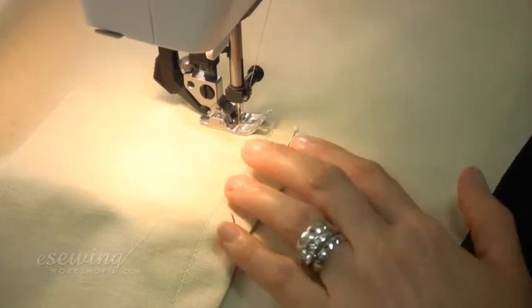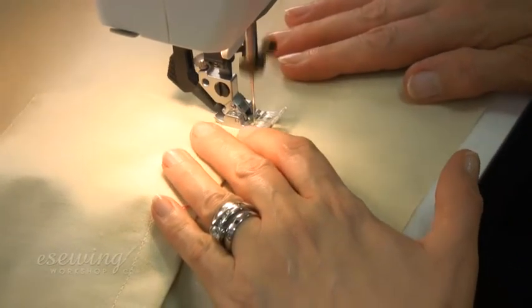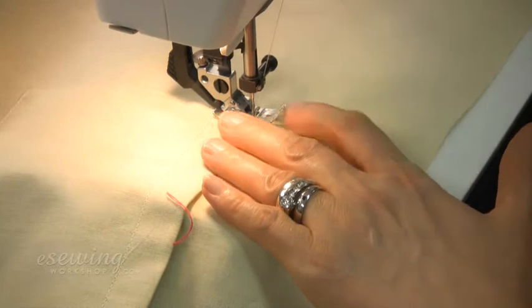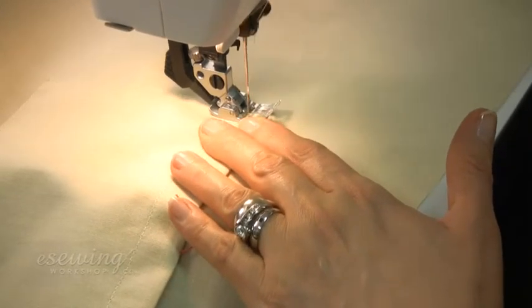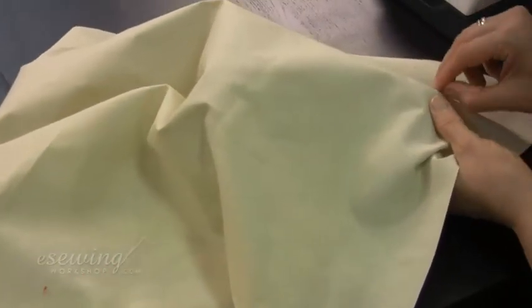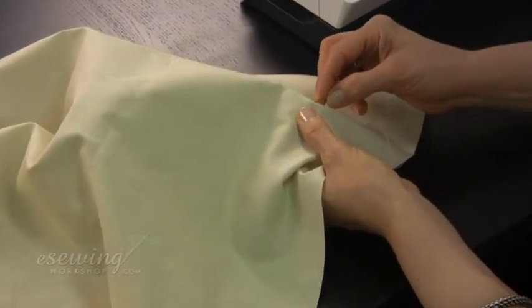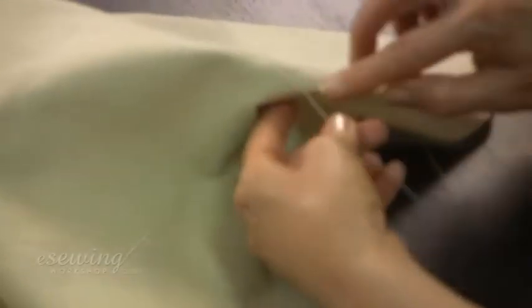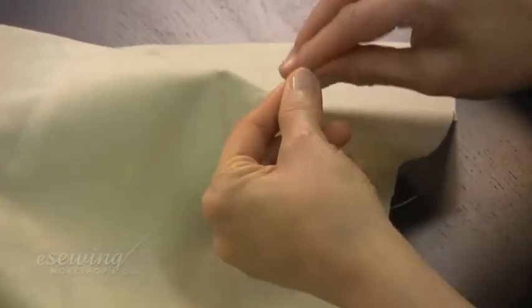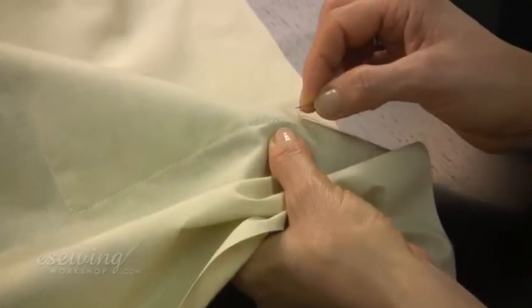Push this thread end in. Finish here with a reverse stitch and leave a tail. Bring the loose ends to the back and tie two knots. If the thread does not come to the back easily, we can pass it through a needle and bring it to the back. Repeat at this end as well.